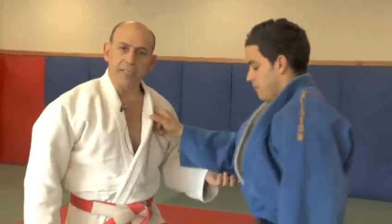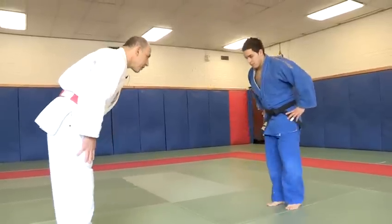And that concludes the basic hip techniques in the judo throws.